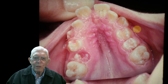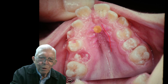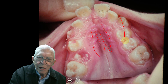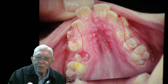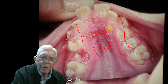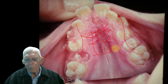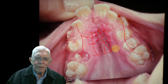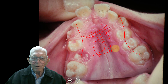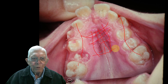When you just look at this upper arch and you see the way the mouth is like this, and the teeth are kind of in this fashion — the tongue is not going up in here and doing this. So you've got a tongue thruster. You've got a problem case. You usually have a breathing problem that you have to get all these things straightened out on this person.